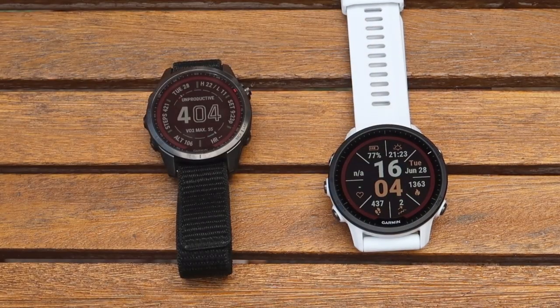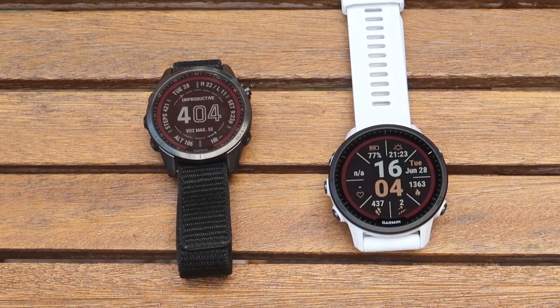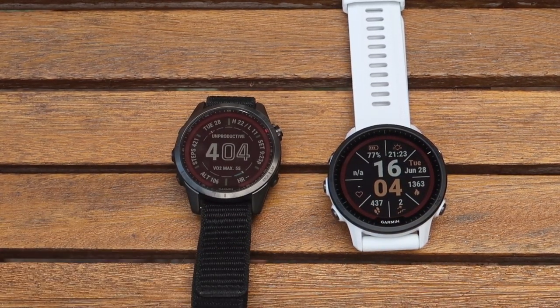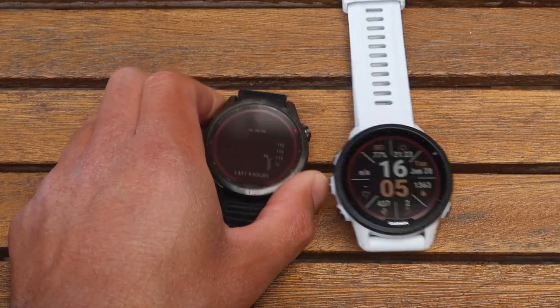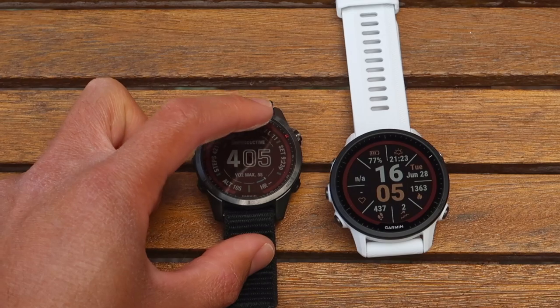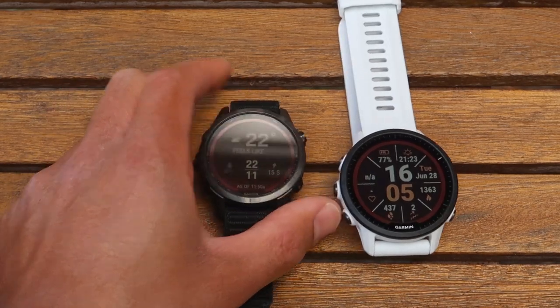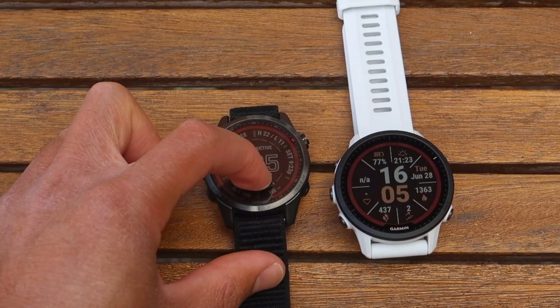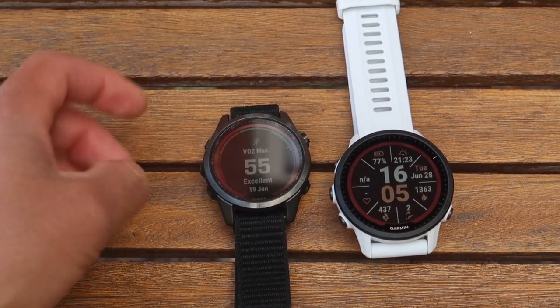One thing you've probably instantly noticed is that I've changed the watch face when I switched it on, offering something a little bit similar to what I've got on the Fenix 7. If I touch the heart rate it'll take me to the heart rate widget; sunset and sunrise will take me to that app. I like that it's very interactive — tapping takes me to the weather with highs and lows, and I can hold down the VO2 max part to go to the VO2 max setting.